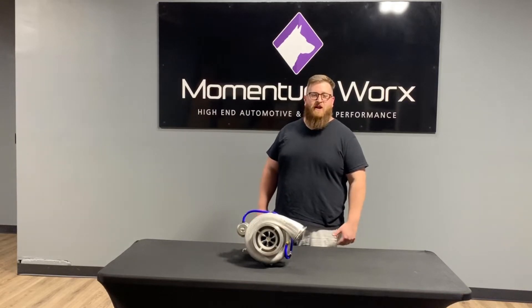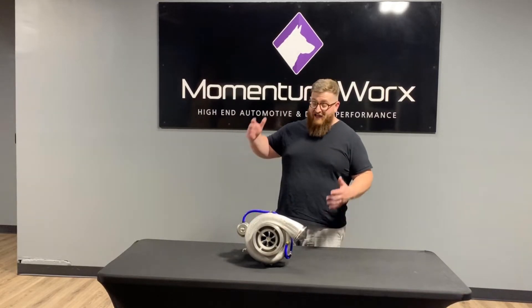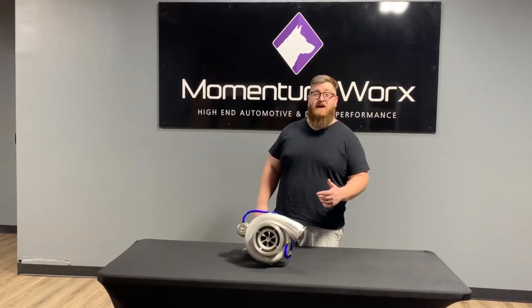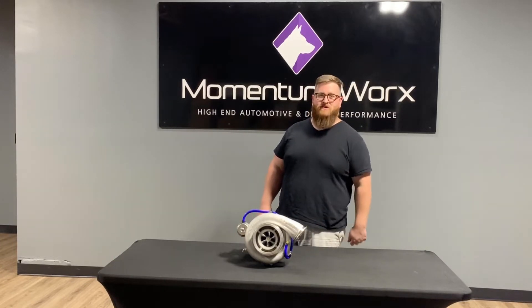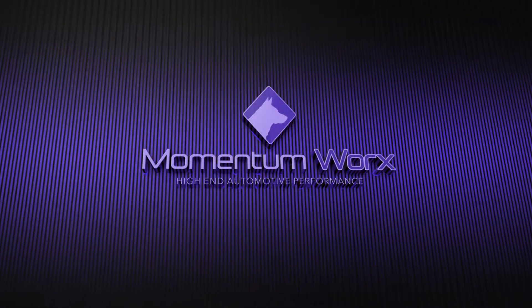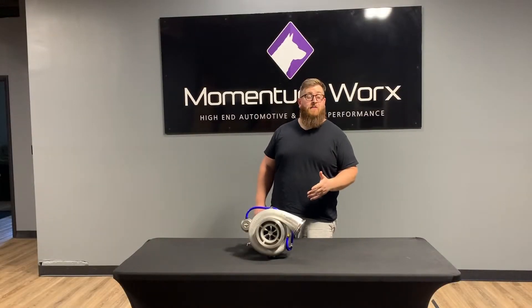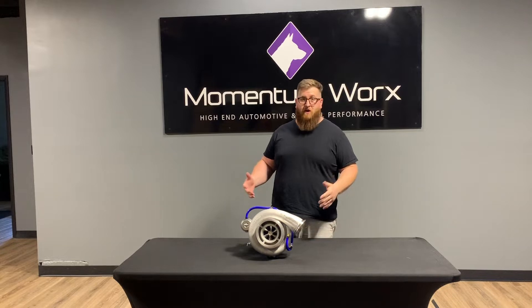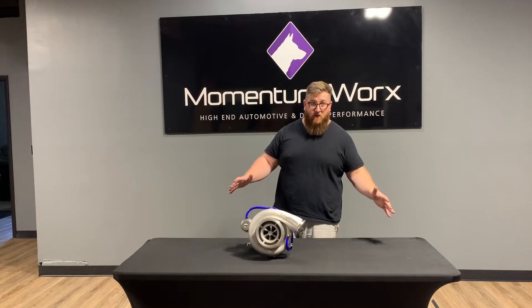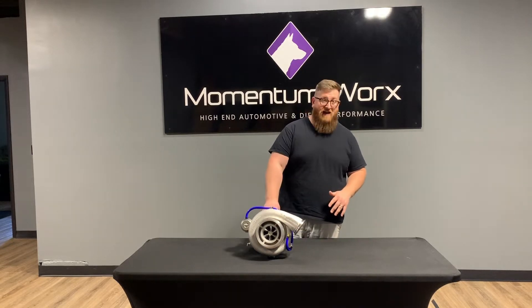What's up guys, Joe with Momentum Works. Today I've got the holy grail of Detroit turbos, the GT4708. Stay tuned. So for the longest time I've been hearing people talk about this huge Detroit turbo and I had no idea what it was. People throw around the term HK, no idea what it was. So finally guys, I found it.